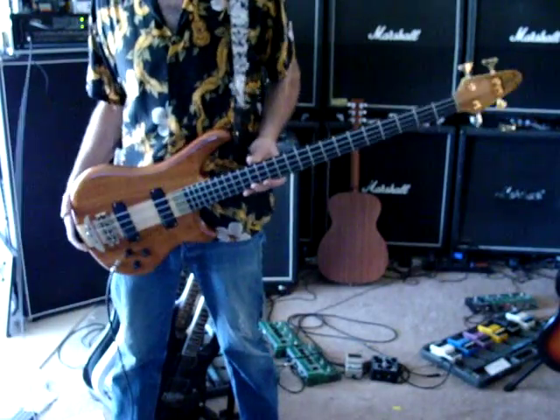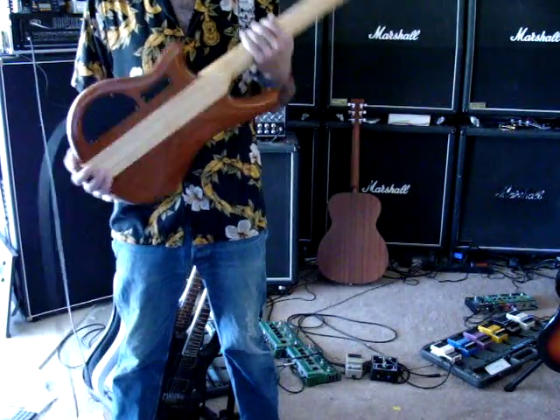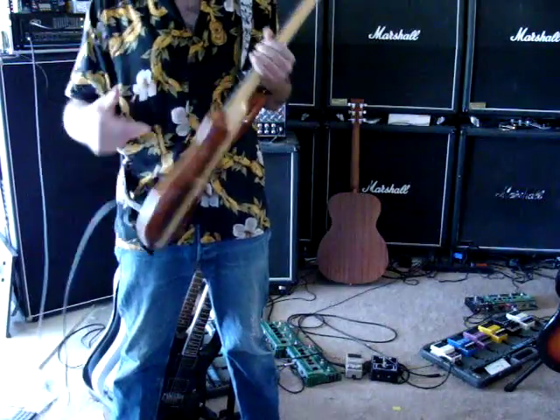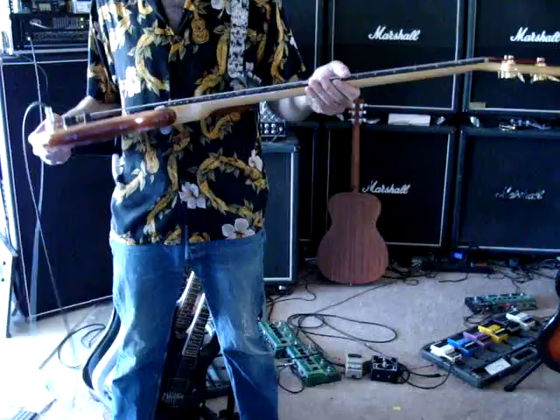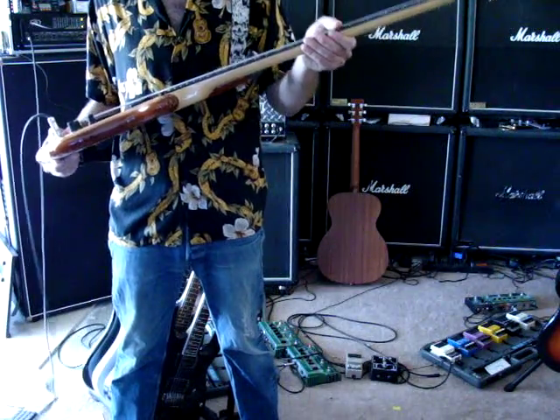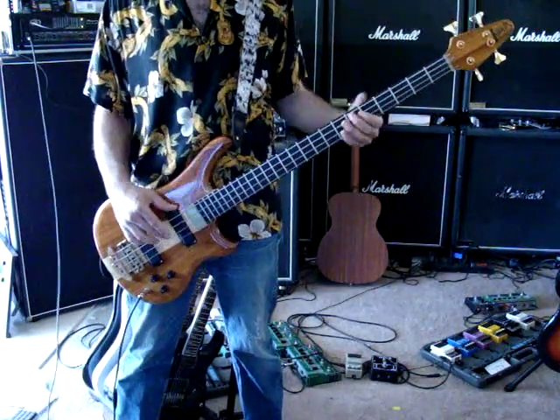This is an Alembic Essence 4-string bass. It has active pickups and it's one piece — very cool — made in 1995 in the United States.